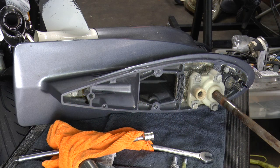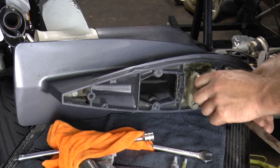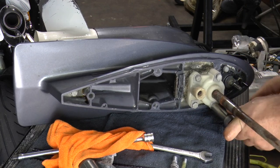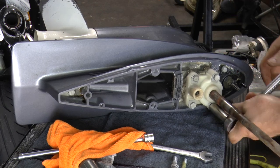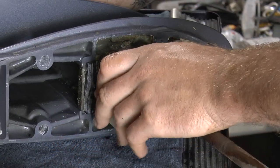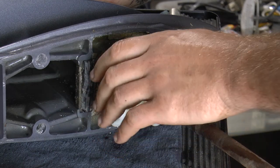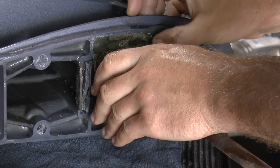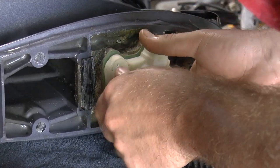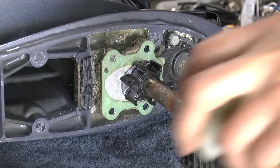Now all we do is remove the water pump housing. You need a 12mm socket and wrench to remove these bolts. Once this housing comes up, you will have access to your water impeller. All the bolts are removed, so lift up on the water pump housing — try not to damage the gaskets. You may have to use your finger to get it free, and just like that you are exposed to your impeller.